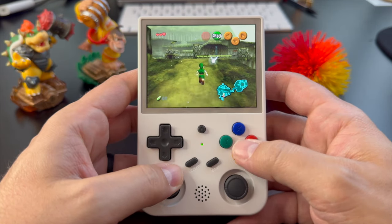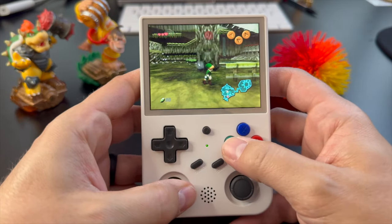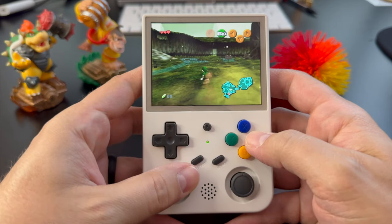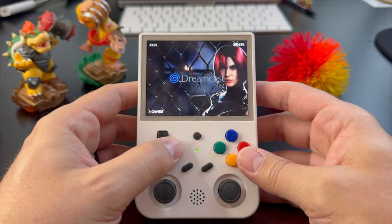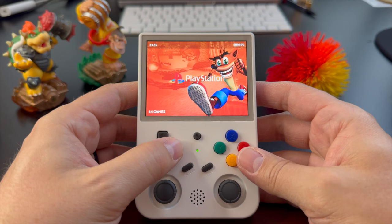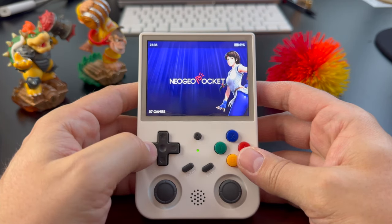The RG353V has a 3.5-inch 640x480 multi-touch display, and that touchscreen is really helpful in navigating Android 11. The stock Ambernic OS runs on Linux and is actually pretty good — here's a look at it. If you're a person who doesn't want to mess or tinker with the device and just want something that works straight out of the box, this is a great choice that gives you two great ways to play. Whether you prefer Linux or Android, you're covered.